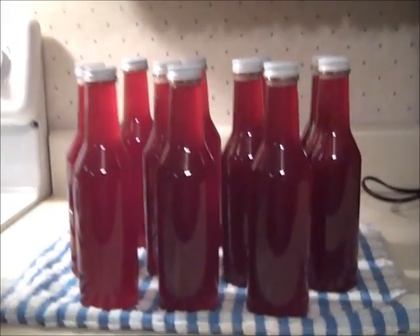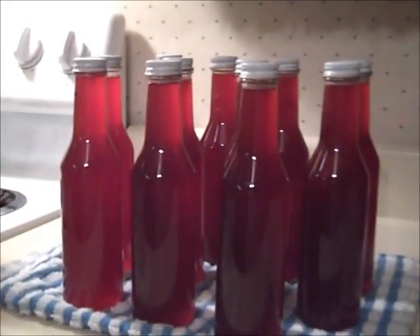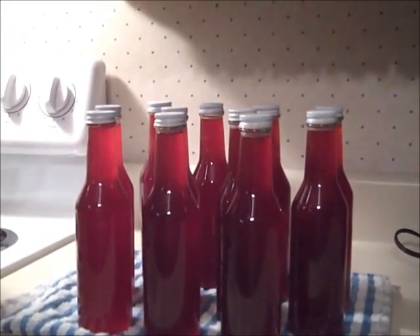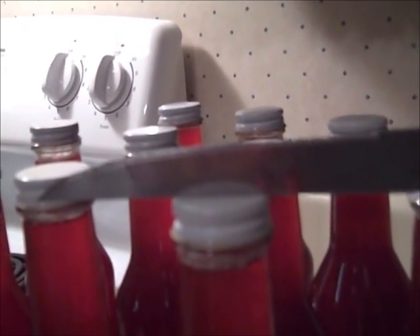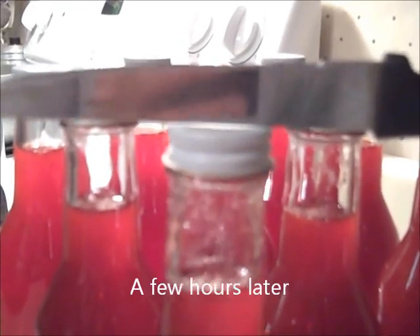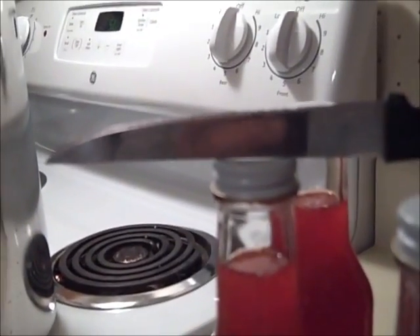These bottles won't pop like a regular canning jar when they seal. A way to check if the jars have sealed is to lay a knife across the top of the lid — before sealing, you cannot see any daylight between the knife and the lid because the lid is flat. But after it seals, the lid will be slightly concave and you can see a little bit of daylight under the knife. When you see that, you know the jar has sealed.